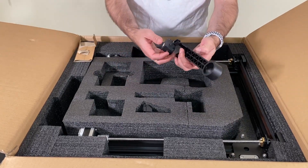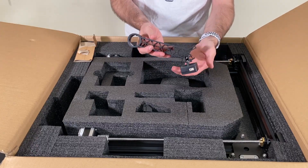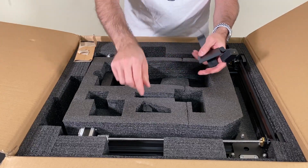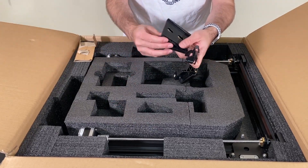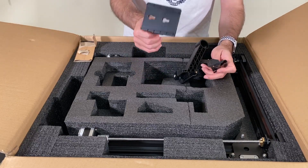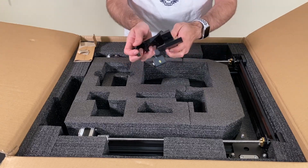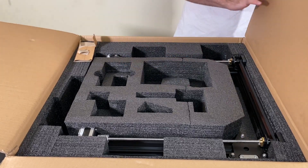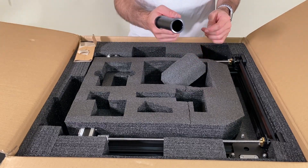Here we have a holder for the filament unit with a filament detection sensor hanging from the side, plus more pieces for the hanging system. This piece is going to help connect the screen to the printer, and here we have the cylindrical piece to hold the filament spool.